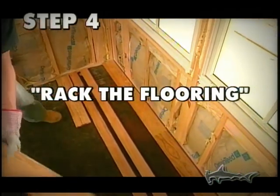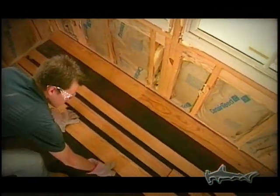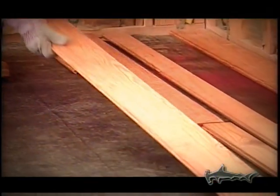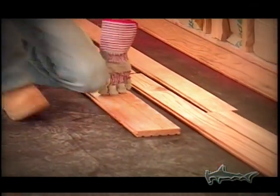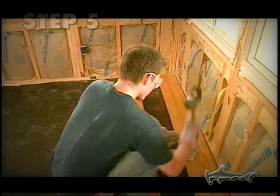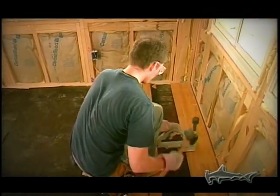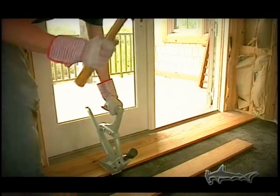Next, we rack the flooring — this simply means placing all the flooring into position ahead of time so that all the joints will be staggered at least six inches apart when nailed. Work from the left side of the room to the right and then repeat. Now we face nail into place the second and third strips as we did in step three, until we're far enough away from the wall to position the Porternailer so we can begin blind nailing — that means nailing through the tongue of the flooring.